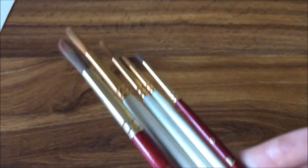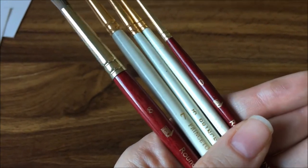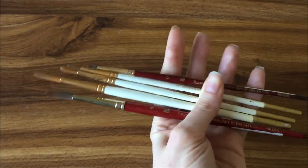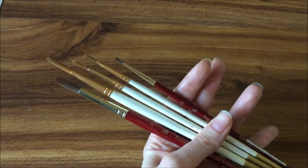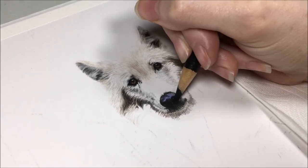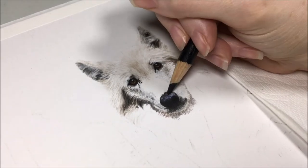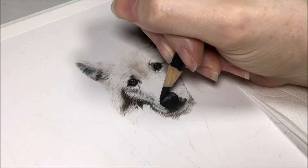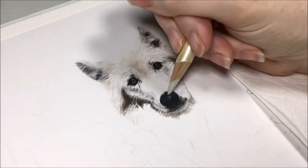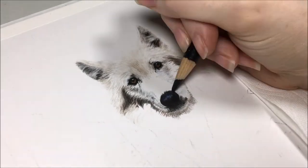Now let's go over some brushes you could use. A few different types will give you the ability to do different things. I use gold Taclon round brushes and a watercolor brush. Using small brushes will allow you to blend tiny areas of your work. This is handy for blacks or dark colors especially, where you need to get a good blend to eliminate the white of the paper, and will allow you to get more black layers on top so you can get those blacks really dark.